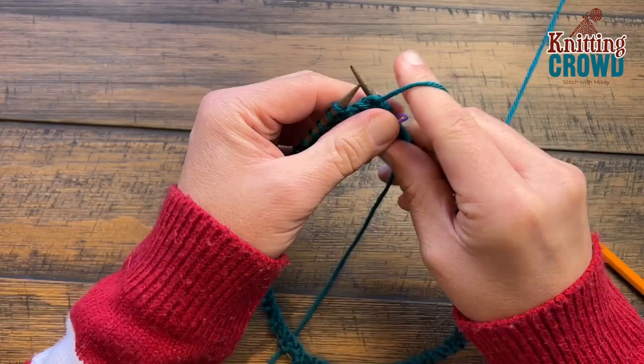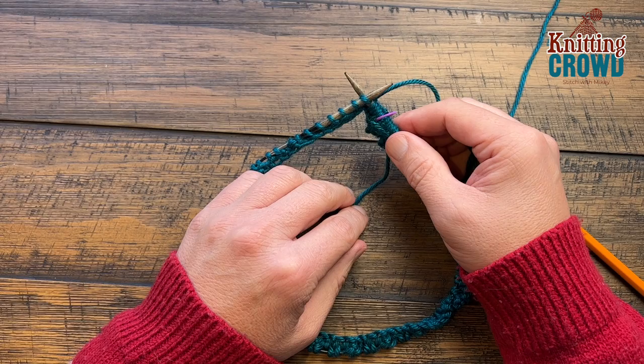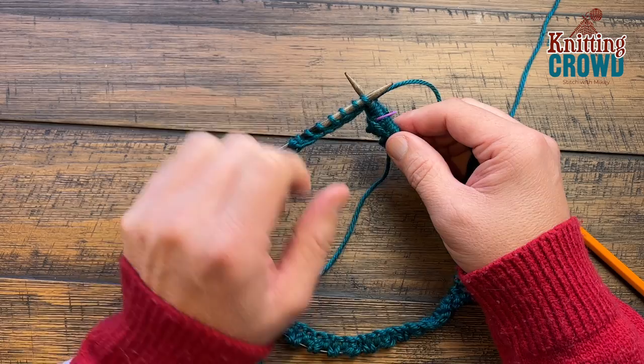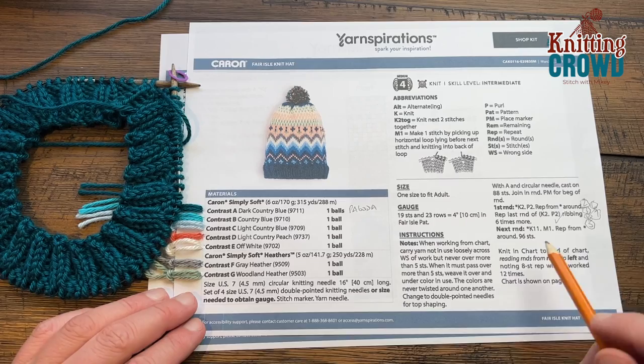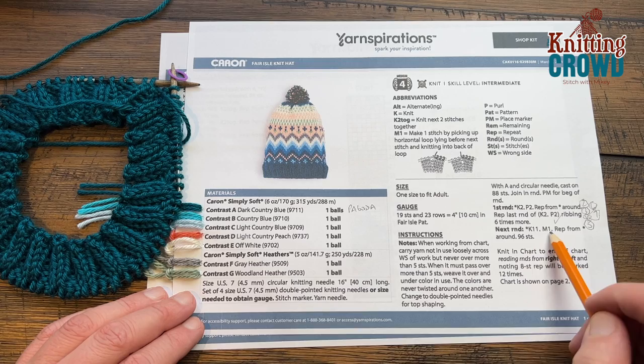It's a lot more looser than it was on the first round. Please do round number two and continue all the way through seven. Check it off on your list, and after you've done the seventh round we're gonna move on to expand it a little bit bigger. So I'm back — I have my seven rows done. Now we're gonna do the next round of knit 11 and then make one, and we're gonna repeat that all the way around. The make one is an increase.